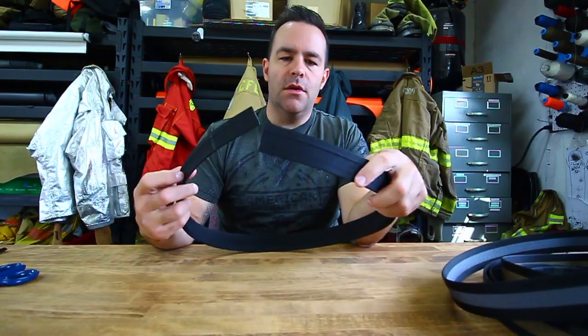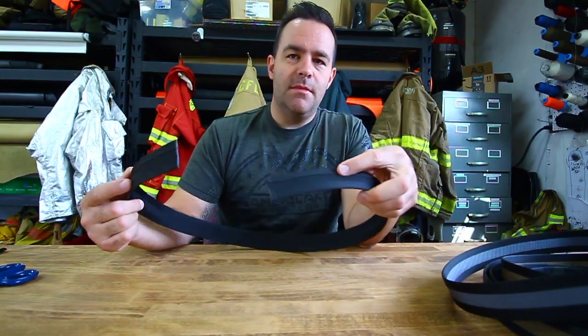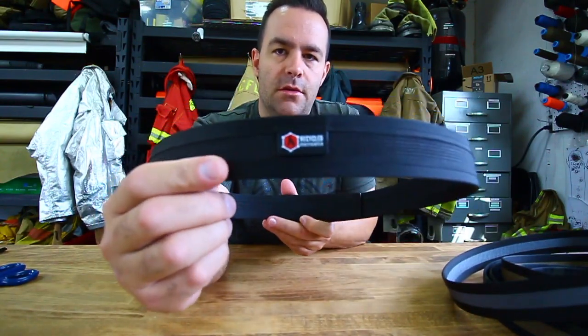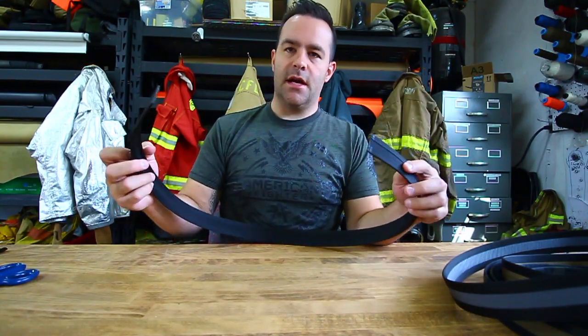Hey guys, what's up? It's Jake with Recycled Firefighter. I wanted to show you a new product I'm going to launch via pre-order. This is a single layer EDC belt — a single layer of resin coated scuba webbing with one inch mil spec binding sewn on each edge. It's a universal size, meaning it's cut to fit.